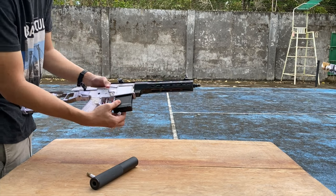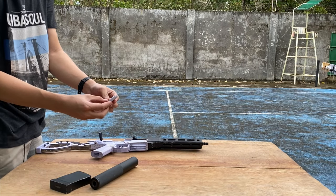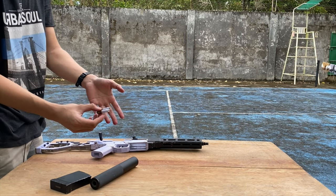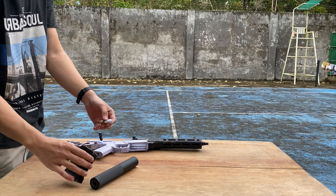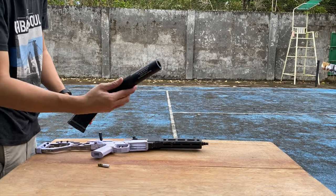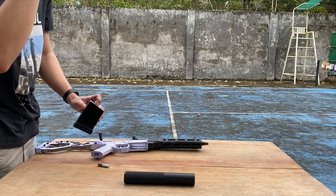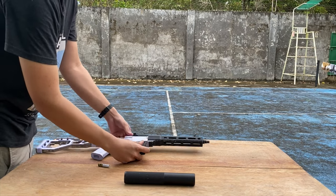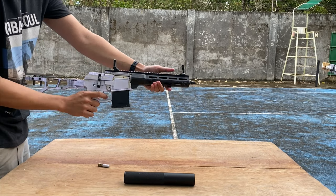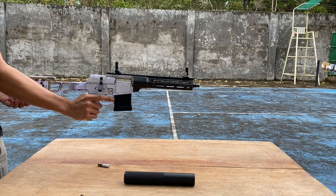This cartridge has 10 match heads and it has the paper inside the primer cup. I'm going to load one round first and then test the last round with the suppressor without the baffles. This is the 10 match head — three, two, one. Failure to fire again.